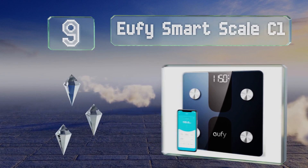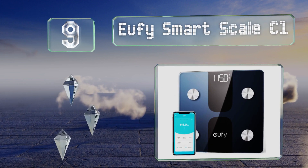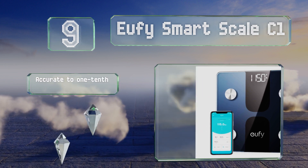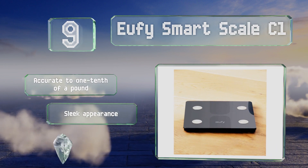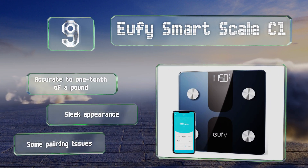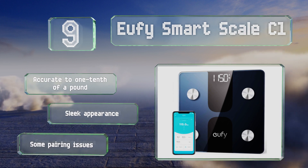At number nine, the Eufy Smart Scale C1 can support up to 16 profiles using a proprietary app, but it also syncs with both Android and Apple fitness programs. It doesn't track weight-related goals, though, which can be annoying for people who are trying to slim down. It's accurate to one tenth of a pound and sports a sleek appearance, but it does suffer from some pairing issues.